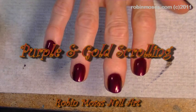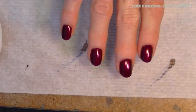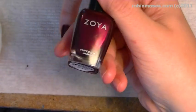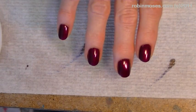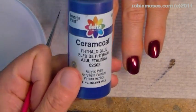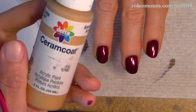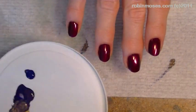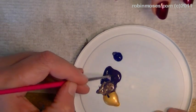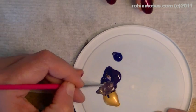Hello, this is Robin Moses and I am here with Italy. I'm starting a scrolling design on purple — I've started with a Zoya Rihanna, which is a really beautiful red-purple color. Then I mix together on my palette: purple, phthalo blue by Ceramco, and a regular gold. Here is my palette — the purple, the phthalo, and the gold mixed together into this really beautiful taupe-looking purple.